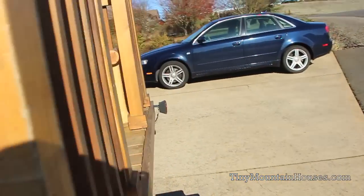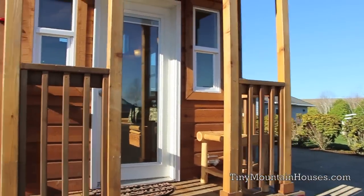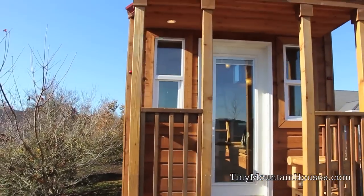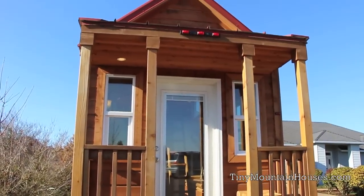This home features a three-foot deck on the end — perfect for sitting outside, maybe a little entryway to take off muddy shoes or wet clothes so you don't have to get the inside of your home dirty.